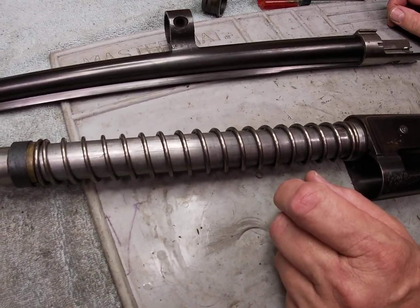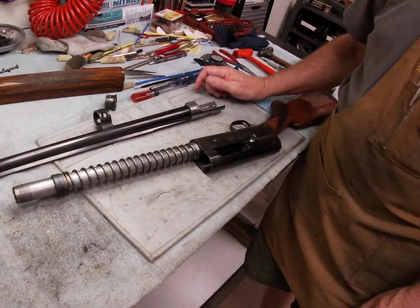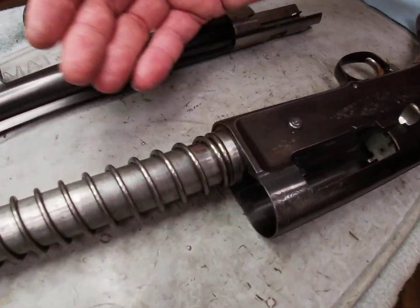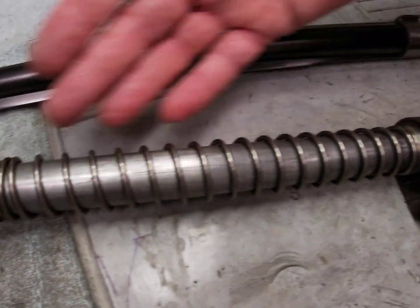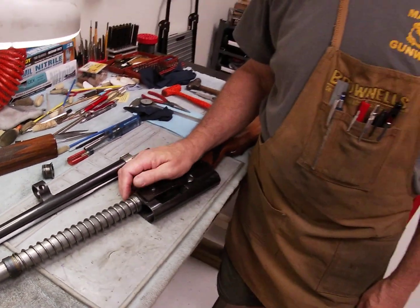That gives you a few tips about tuning the Browning A5. These guns can actually be tuned depending on where you position your friction ring and the heavy or light lubrication you use on your magazine tube. Hopefully this helps if you're having this kind of situation. If you're ever in the middle of North Carolina, come check us out at Maverick Gunworks.